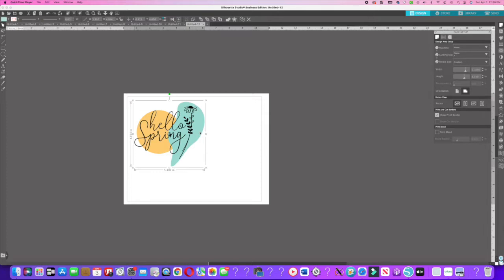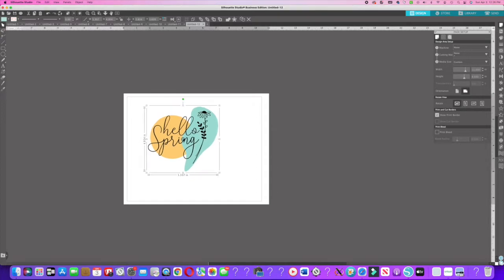I'm starting out with an image I got off of Etsy — I'll try to link the shop name. It's a simple spring image that says 'Hello Spring,' and I thought it would be fun to put this on a mug. I've been doing tumblers for so long, but today we're putting this on a mug.